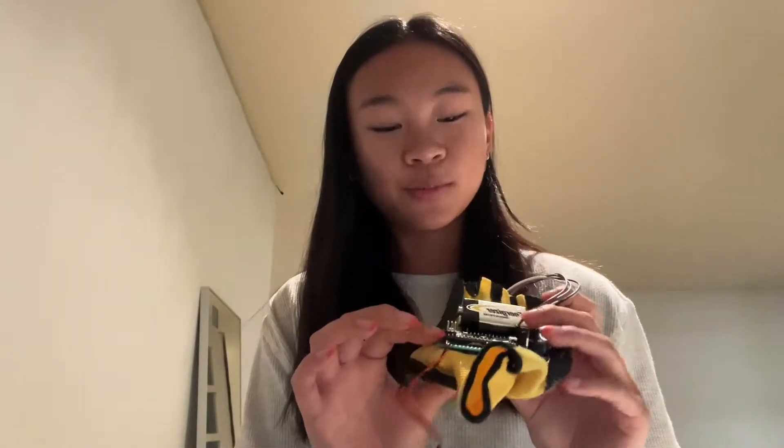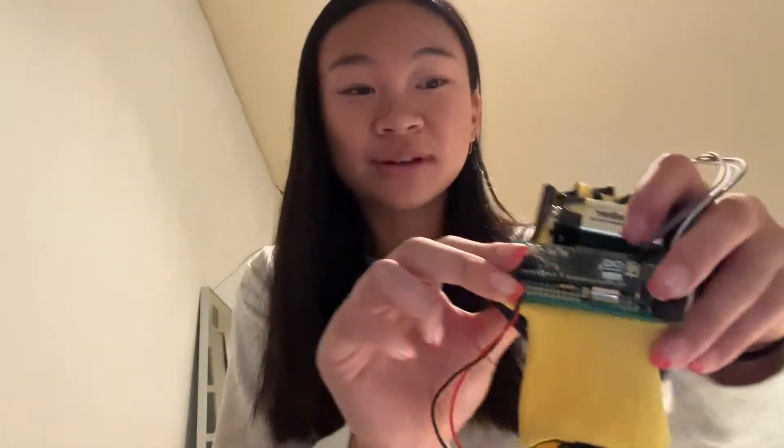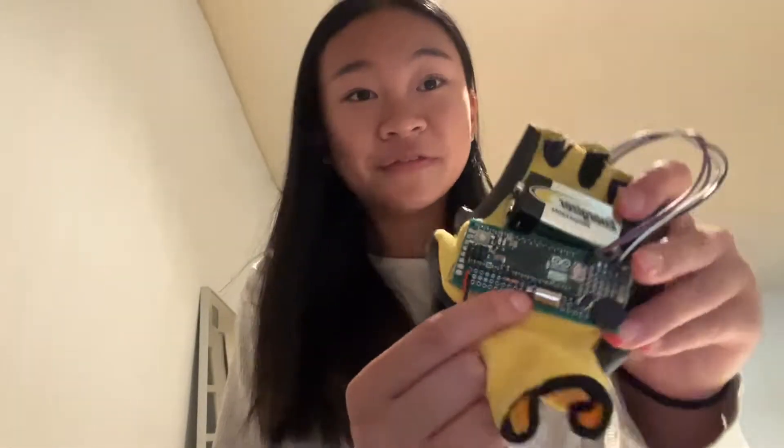As a default, it will be in buzzer mode, so it will audibly let the user know of their distance with different frequencies. If the user holds down this button for around three seconds, it'll switch to vibrating mode, and this vibrating motor will physically alert the user of their distance from an object.